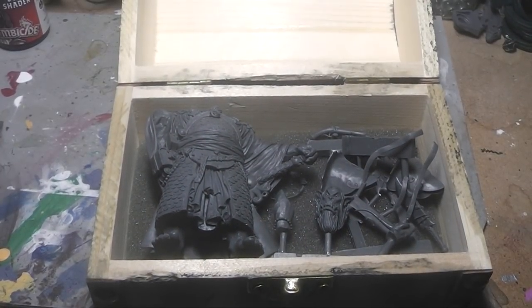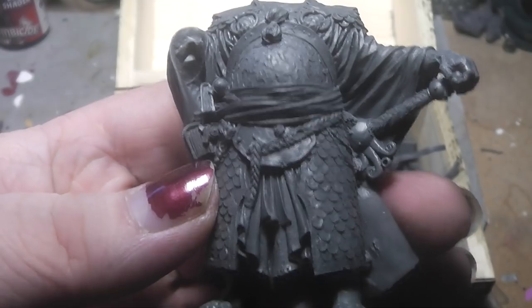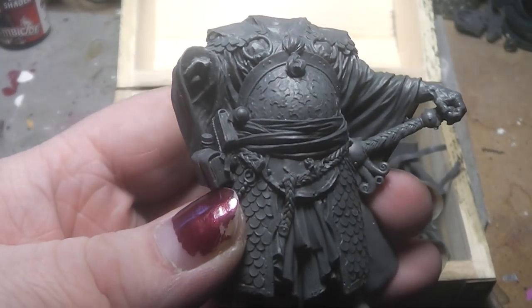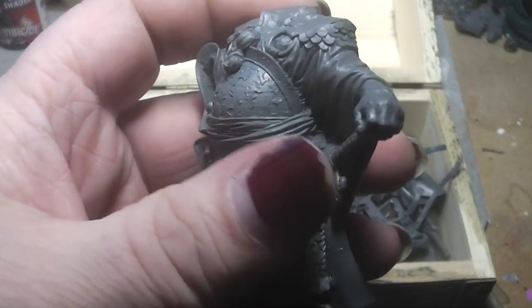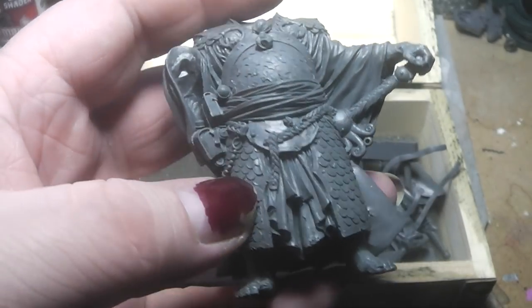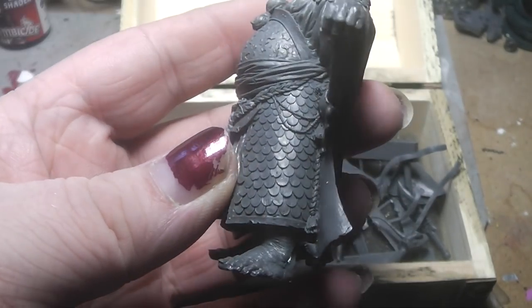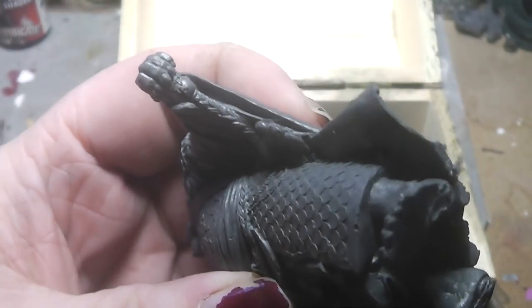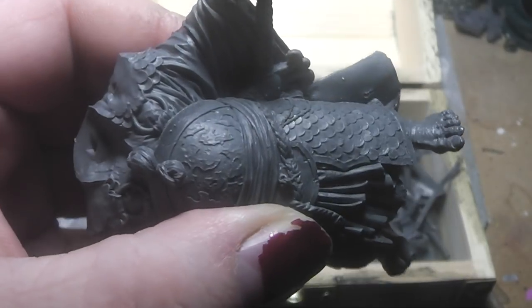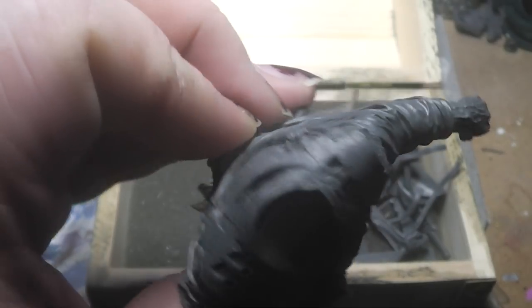After a finished Kickstarter, we can now have a look at the miniatures. This here is called the Dragon King. As you can see, it is a highly, highly detailed resin miniature. What flips directly to my eye is there is not a single mold line. This is absolutely a perfect cast. Awesome miniature.